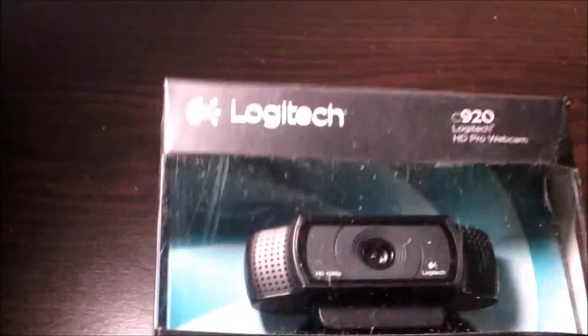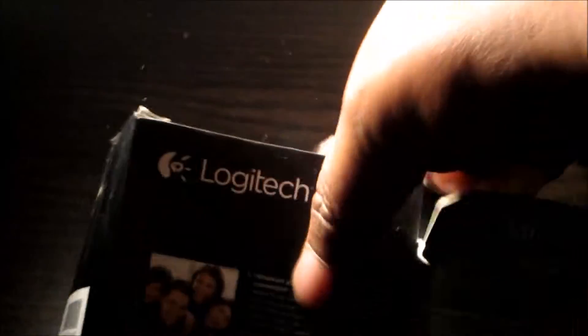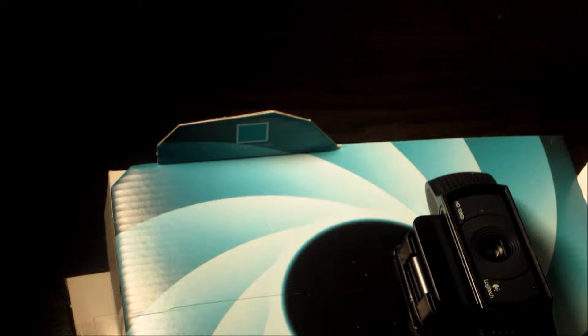There she is, let's get this thing open. I think they start making these things harder to get into, but that's alright. Let's see what you get when you get the camera.